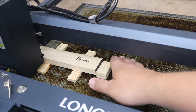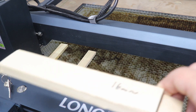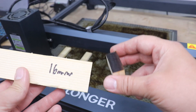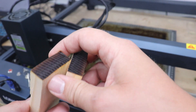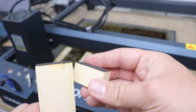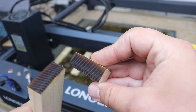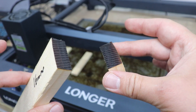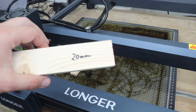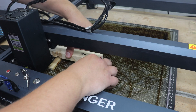Only three passes for the 16 millimeter pine board — absolutely incredible performance. Look at that beautiful, clean cut. Hardly any overburn, just slightly in one spot — not much at all. Well, look at that: 16 millimeter pine board in just three passes.